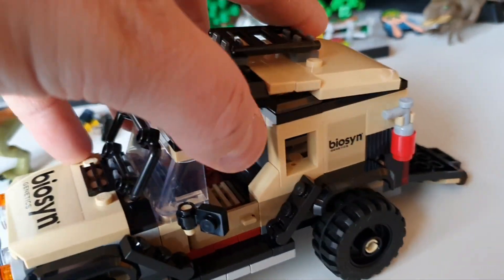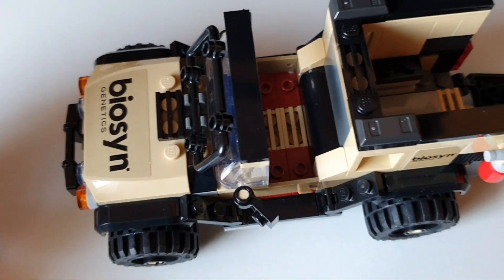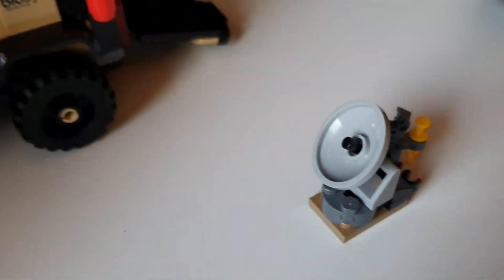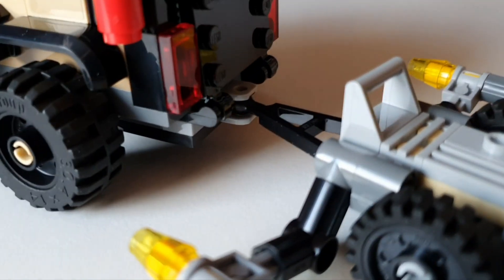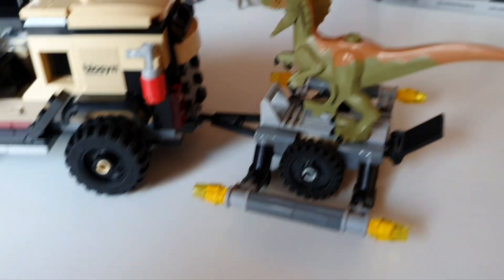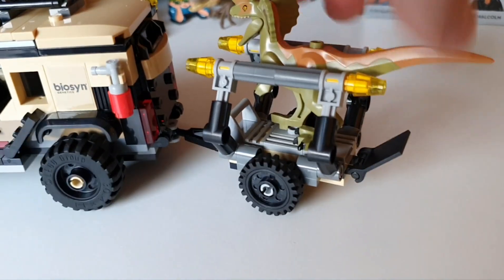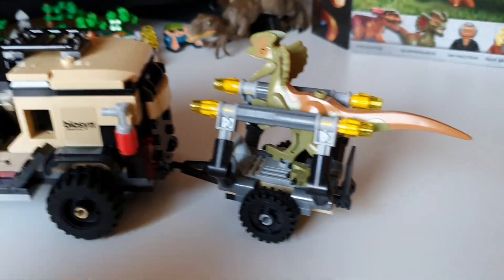What I do like is this easy-release function here, so you can get easy access to sit both figures and your little satellite into the back. The trailer to the rear is connected via a ball joint — one easy attachment. The sides fold down so you can put the dinosaur on, then the sides come back up nicely and the little ramp at the back folds up as well. And there we are — a nice easy transport for the dinosaur.